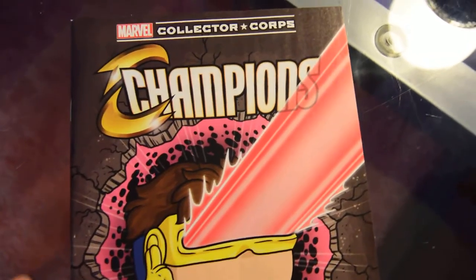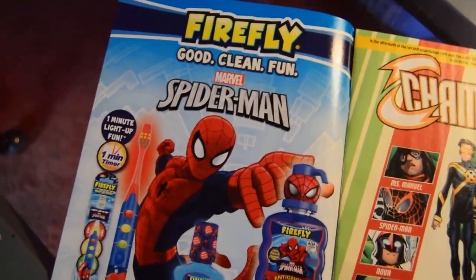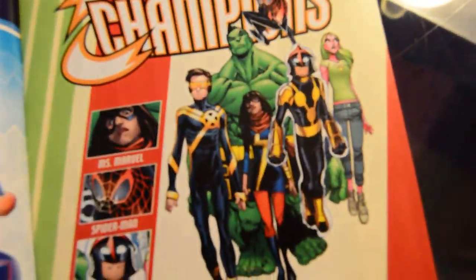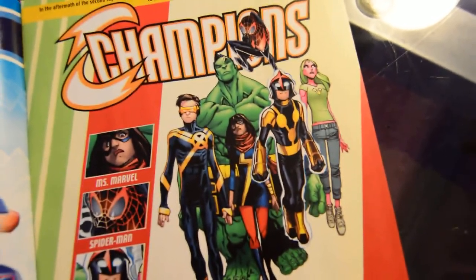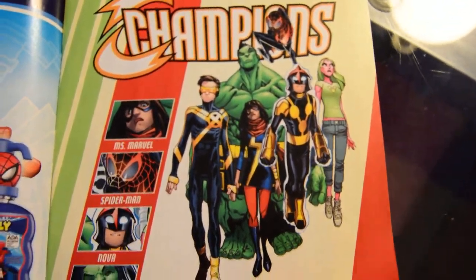And we have a Champions comic book, and that is, of course, Cyclops. I'm not a big fan of the comics that have been appearing in these boxes. It's a nice little extra, but I don't consider it anything special.